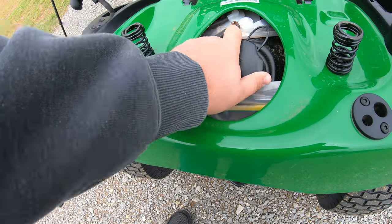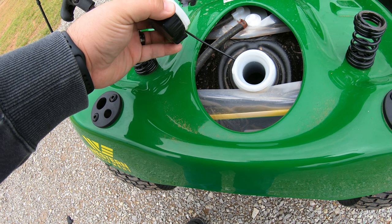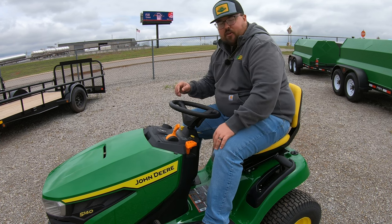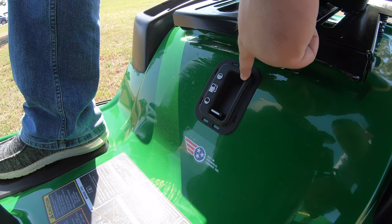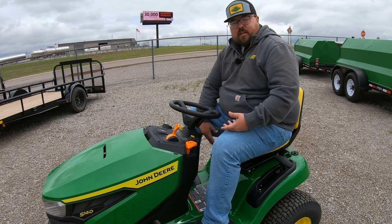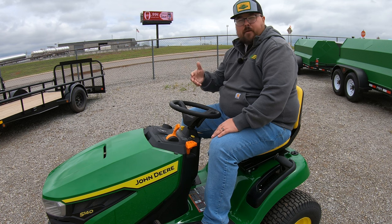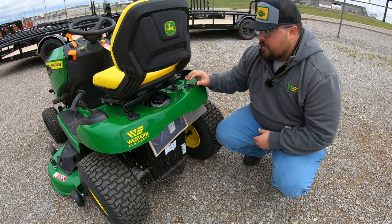Also once we're looking underneath the seat, this is where our fuel opening is going to be — a one and three quarter inch opening with a 2.4 gallon tank. As far as the fuel gauge goes on the S140, you are going to have a manual fuel gauge right down here between your legs on the fender deck. This is based on a weight system, so the more fuel in that tank, the higher your fuel gauge will be. When the machine is moving or bumping around you may see that fuel gauge bumping up and down — that's because it is on that manual system.